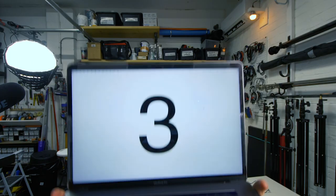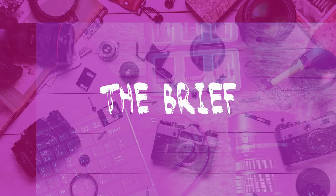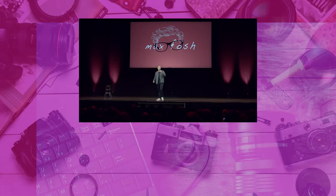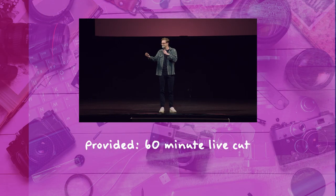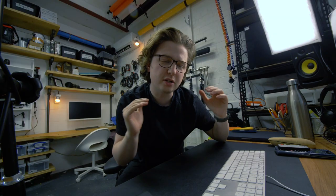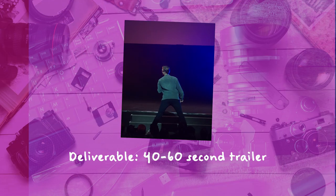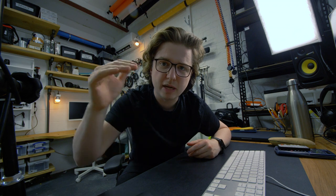For this video, I will give you three main takeaways that you can take away with you. The brief was: I'm going to give you a 60-minute full cut of the live show for my stand-up 'Social Butterfly.' You've got to go from that to a short 40 to 60-second cut-down trailer. It's going to excite people, it's going to make people want to watch the main show.